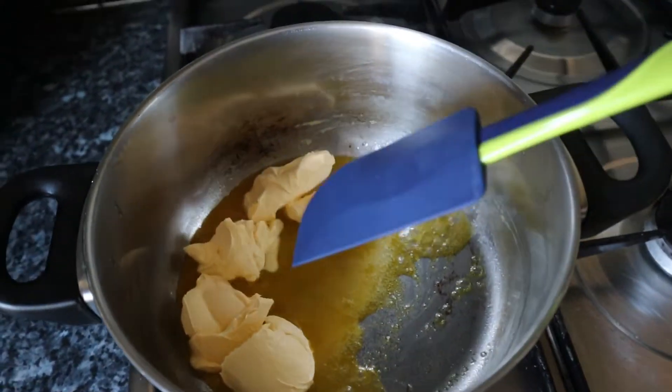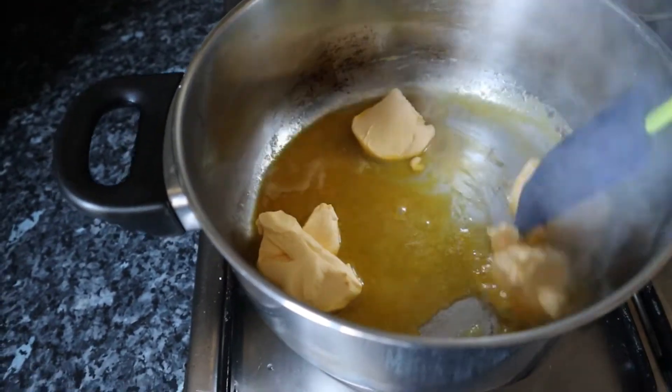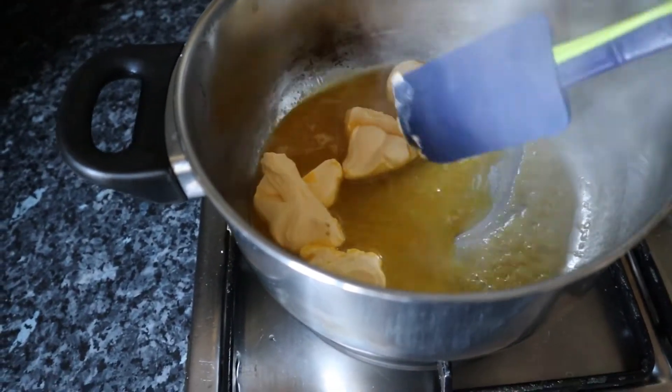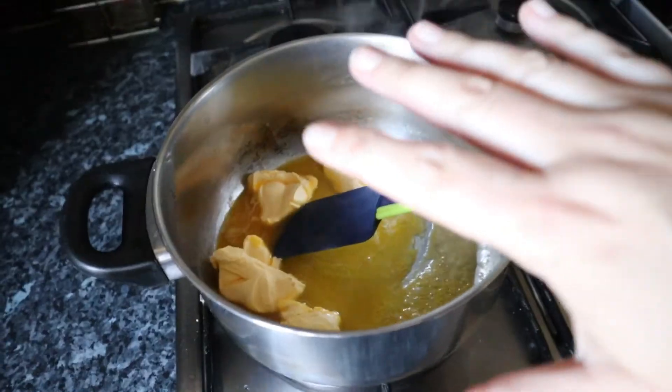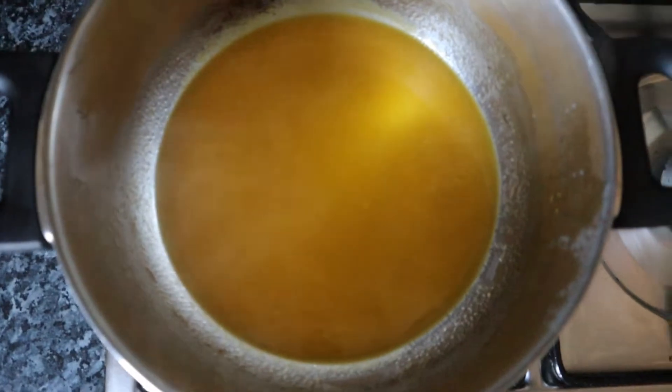The first thing to go in is 125 grams of butter — just let that melt. That bubbling is telling me it's a little bit too high, so I'm going to turn that down. I want this to be a gentle heat. I've just left that to melt completely and as you can see it's not burnt.